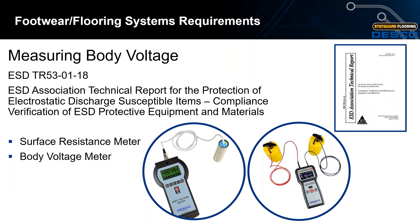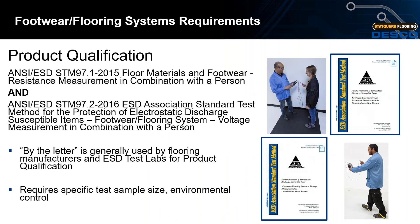Product qualification also requires a test sample size and environmental control during the initial installation phase. Once product qualification is done — which is before your installations — you don't have to do it again.